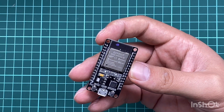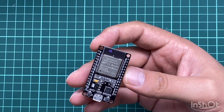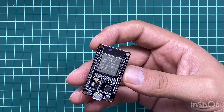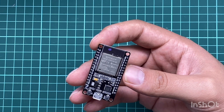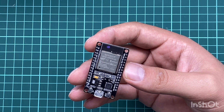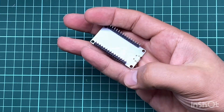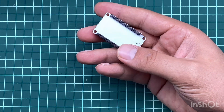The DOIT ESP32 Dev Kit version 1 is one of the development boards created by DOIT to evaluate the ESP32 module. It is based on the ESP32 microcontroller that supports Wi-Fi, Bluetooth, Ethernet, and low-power support, all in a single chip. As you can see, it's a very small chip.